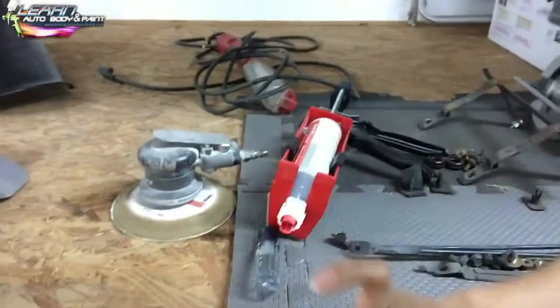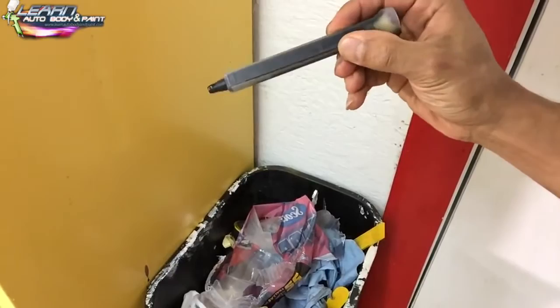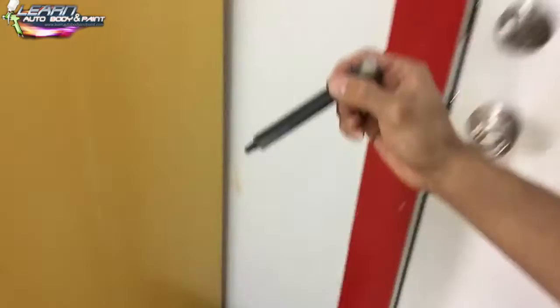You have to waste the first tablespoon of epoxy. Although it looks like it mixes well going through those little channels, when it first comes out you need to waste about a tablespoon. Keep this in mind — it's a super important tip because you don't want to mess up like I did. I've never had that problem before, but you'll be on the safe side if you do that.